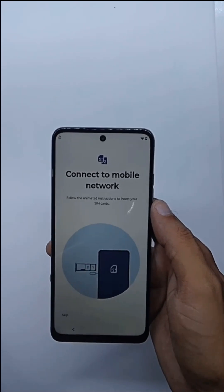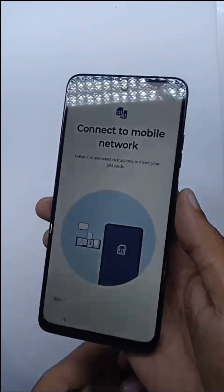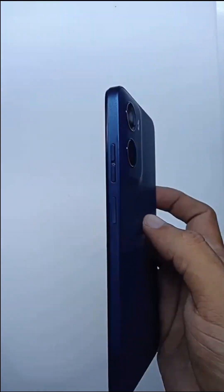How to boot Motorola E15 in fastboot mode. This method will work with all Motorola mobile phones, but this is the Motorola E15.